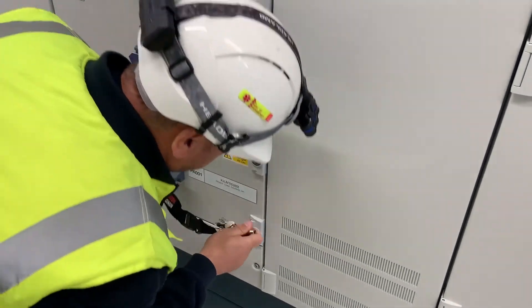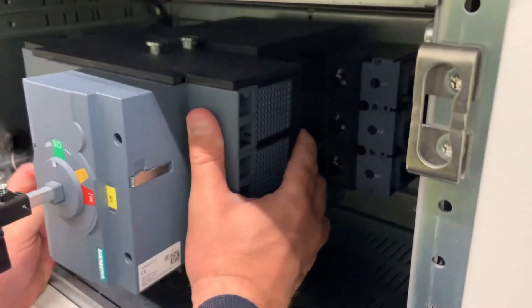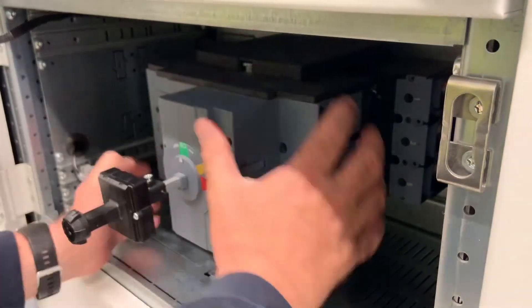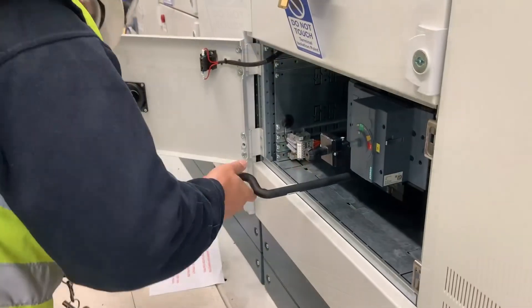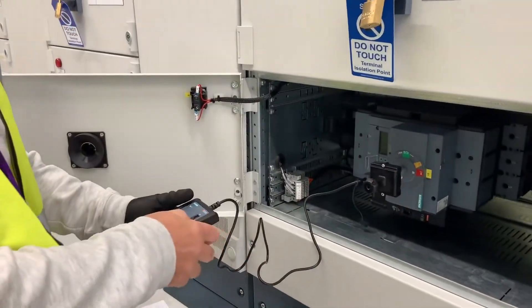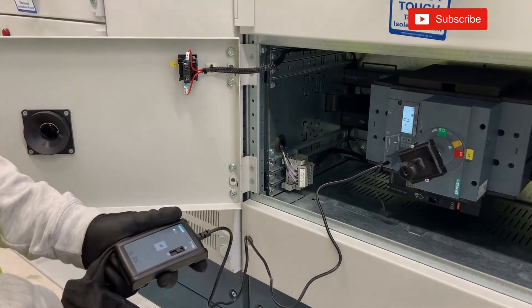We're ready to reinstall it back into the panel, remembering to rack it in in stages. One important point to note when racking these breakers in and out: you have to remove the racking handle between the various positions, otherwise you could damage the carriage. One final test just to make sure it trips properly - job done. We can now program it up.